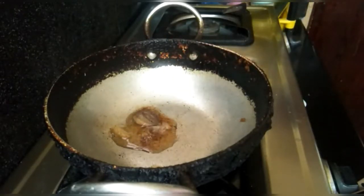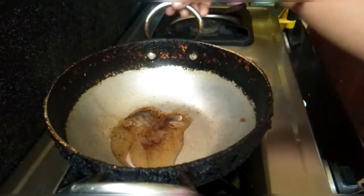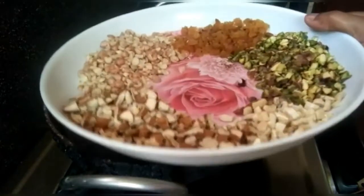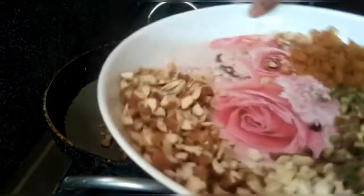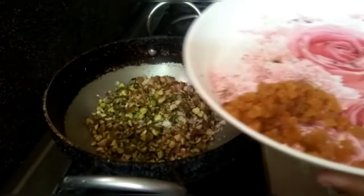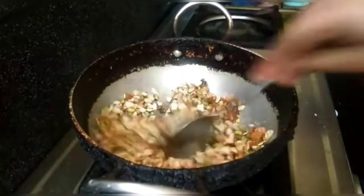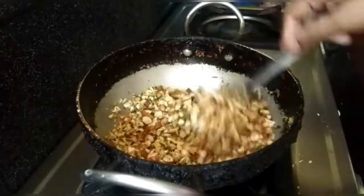I will add the pan and we will fry the ingredients, which have a very good aromatic smell. So the dry fruits are very good.